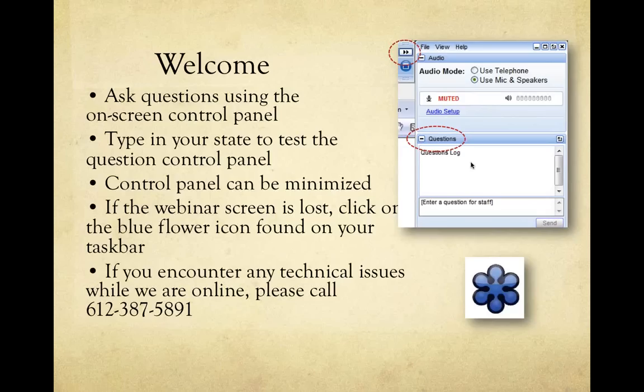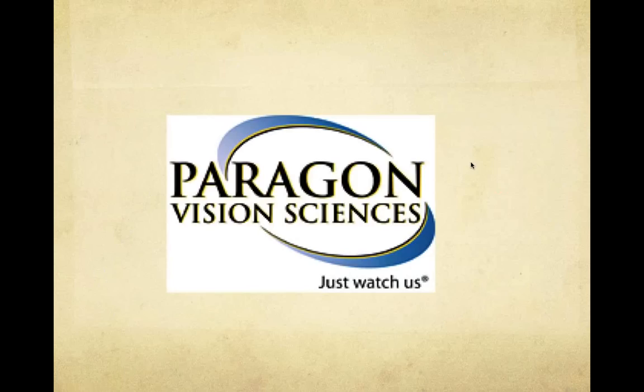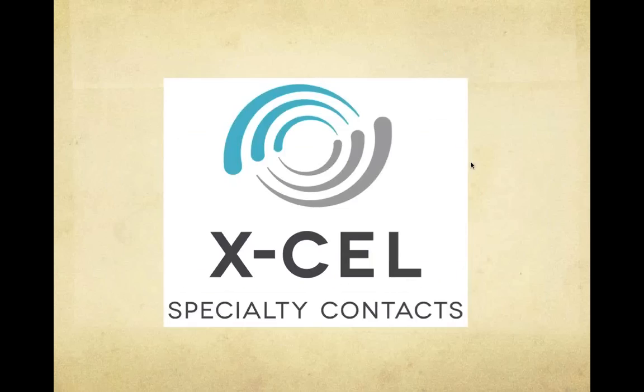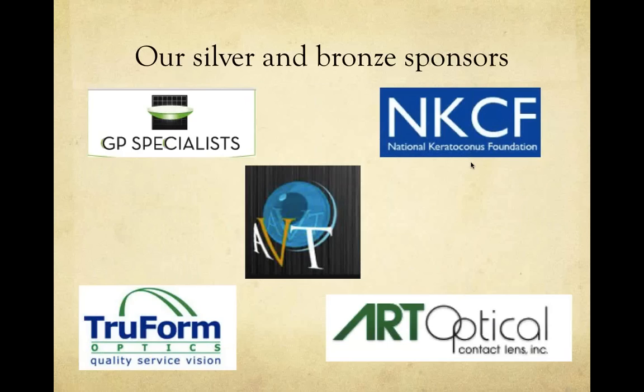First and foremost I want to thank our sponsors. Our platinum sponsors of the Scleral Lens Education Society include Acu Lens, Paragon Vision Science, Visionary Optics, Excel Contact Lenses, Blanchard Contact Lenses, and Alden Optical. Our silver and bronze sponsors are also very important: GP Specialists, National Keratoconus Foundation, Advanced Vision Technology, True Form, and Art Optical. Thank you all for your generous support throughout the year.